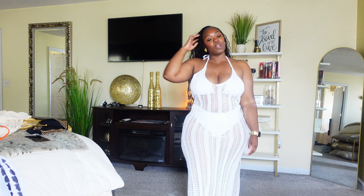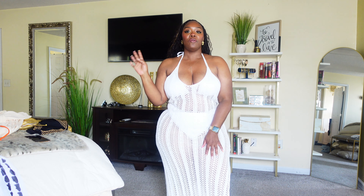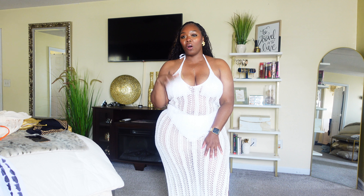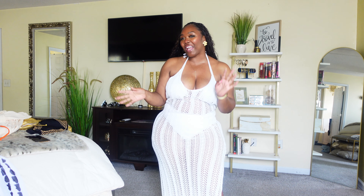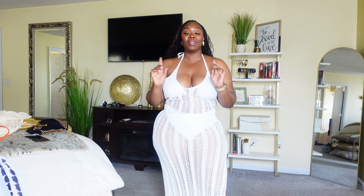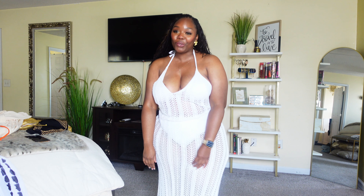Let me know what you think of each of the items featured in this video. As always, I'm going to link everything in the description box below. Thank you guys for watching — please don't forget to like, comment, and subscribe, and I will see you in the next video. Bye bye!